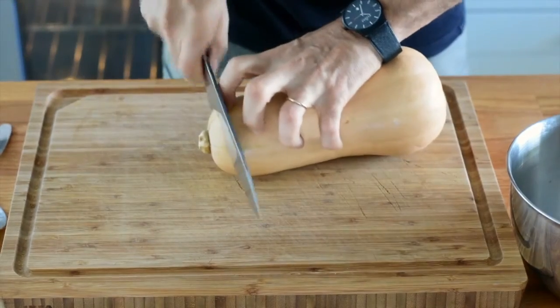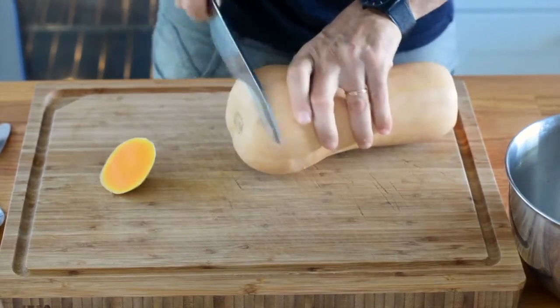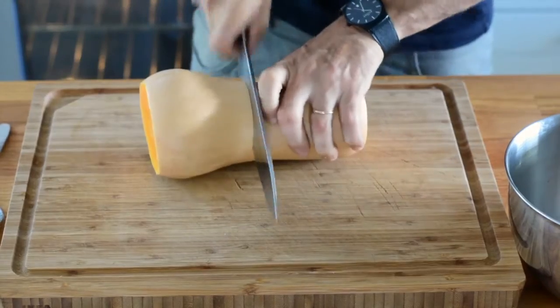To prepare a butternut squash, you first need to cut the ends off like this. A butternut squash has a pear shape, so I need to cut it in the middle to make my job easier.